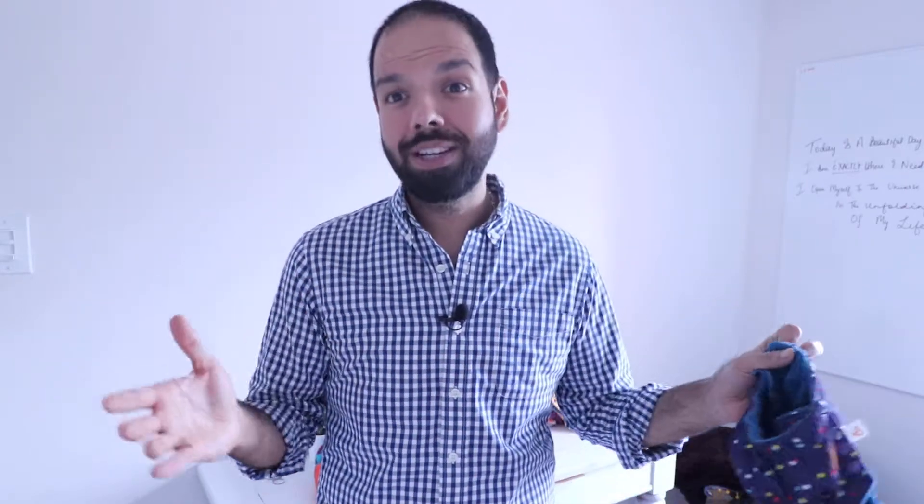Hi there, Uncle Mo from Lil Helper. A customer, a patron of ours, asked us on the UnSnap Facebook group. If you are not a part of the group, please go and join — a fantastic group of people, like a village on the internet. The most beautiful people that you'll ever meet.